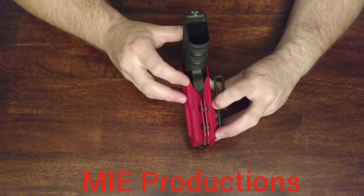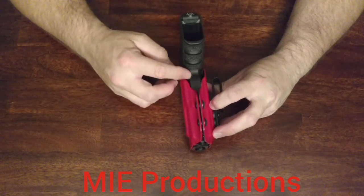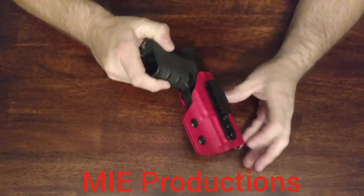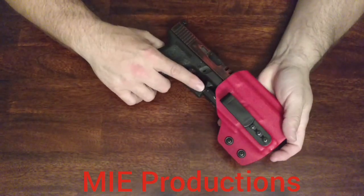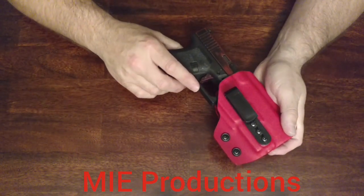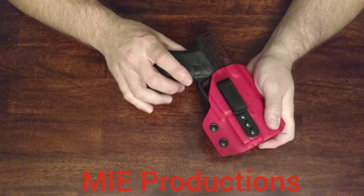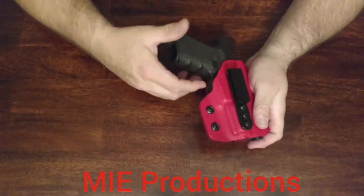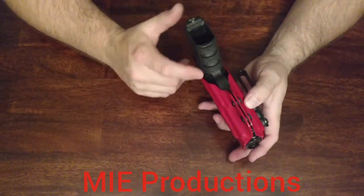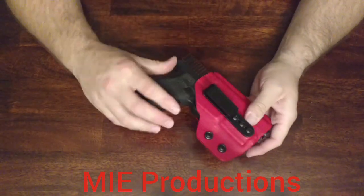One concern some people had in my previous video was these openings on the side here. They're like, something's going to get in there and pull the trigger. It's not going to happen. You have to have these openings here because the light itself sticks out further than the trigger guard. If you didn't have that, you could not put the light on the gun and holster it. So you have to have that gap, and that gap's not going to allow anything to get in there — no problems. Even if you were to try, you'd have a difficult time. It's designed that way and made this way for a purpose.